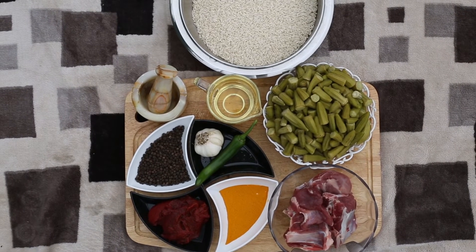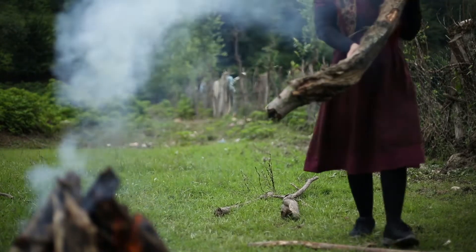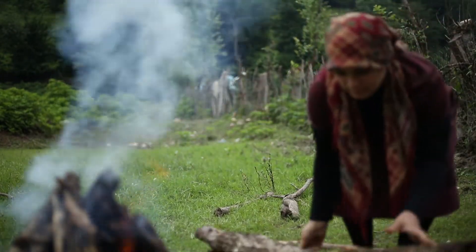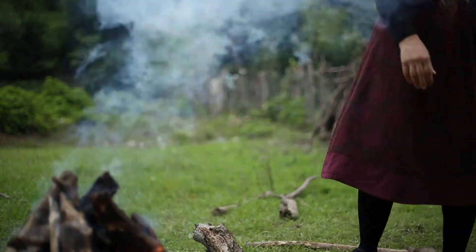I put a bit of water in the pot — it's about 10 minutes of water. I put the water up, a bit of water on top. There is a lot of water on top; you may have to use this water as well.